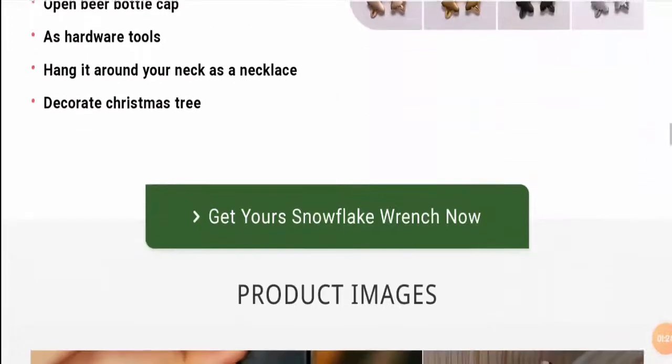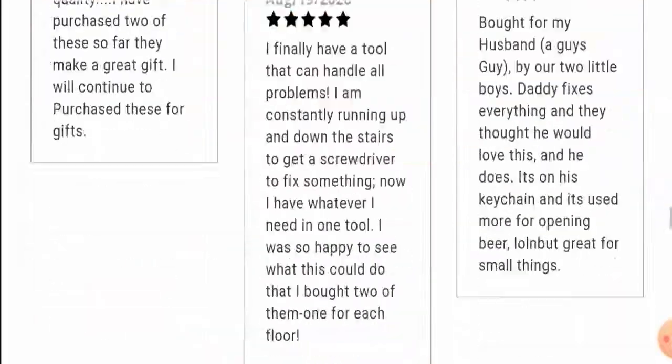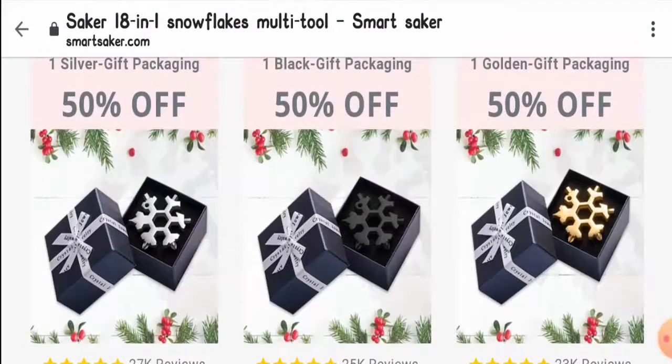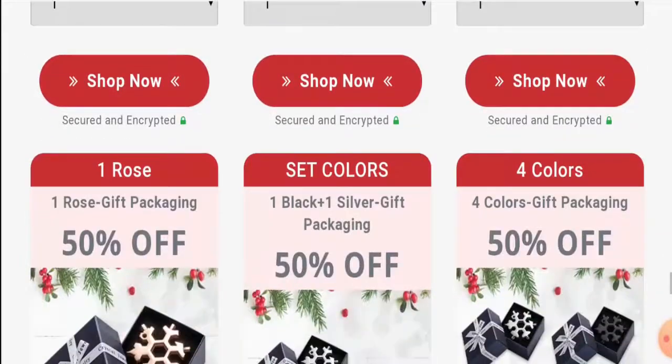This tool is truly multifunctional. The price is reasonable and impressive, and it is currently available on sale, which is a good thing.